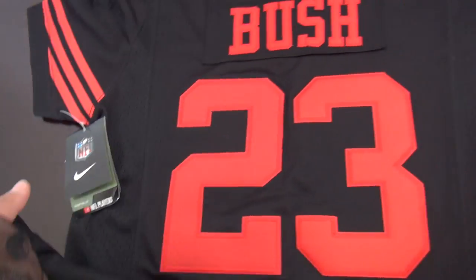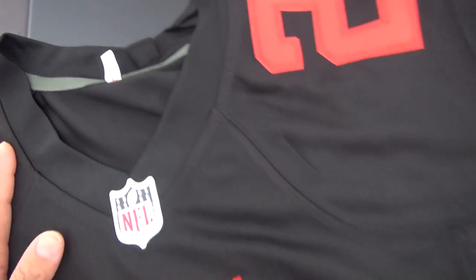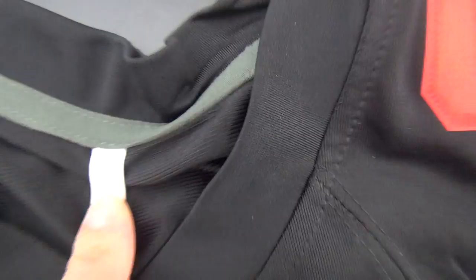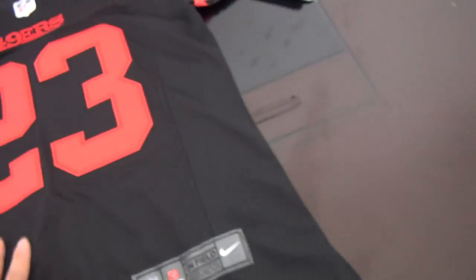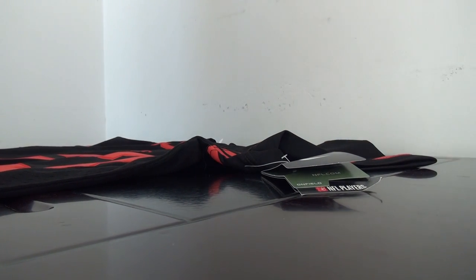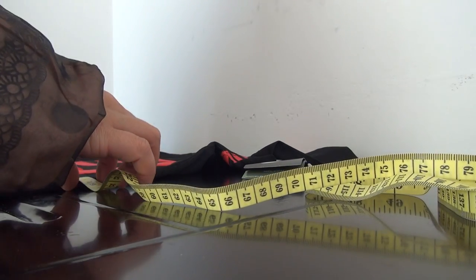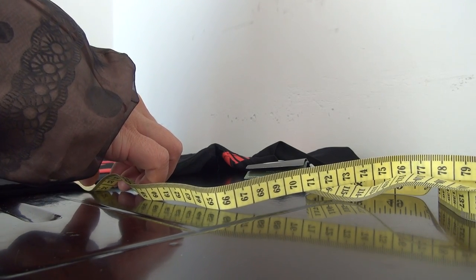There is another tag here. I'm sorry, I forgot to tell you that the size for kids jersey is marked here. Look at it — size large. Can you see it? Size large for kids.